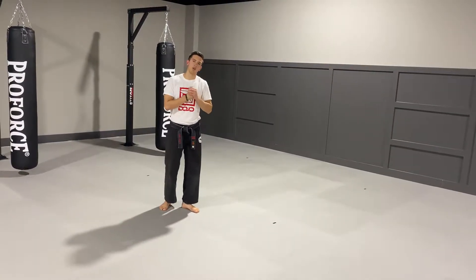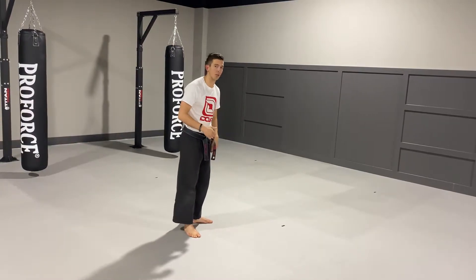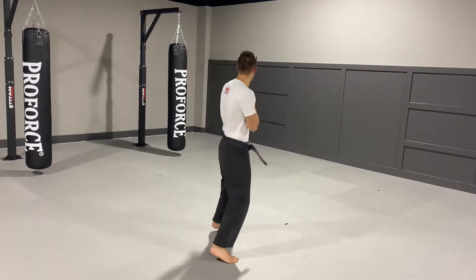Hey everybody, here's your sparring stripe — the orange stripe that's got to go around your belt. You've got a skipping side kick into a blitz. So I'm going to start sideways just like this, and I can be moving like I'm fighting somebody.